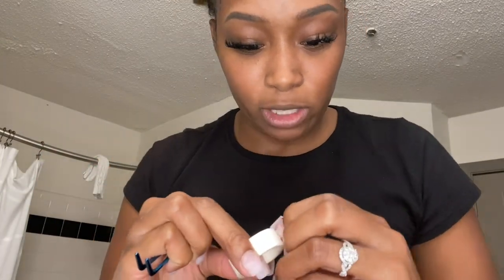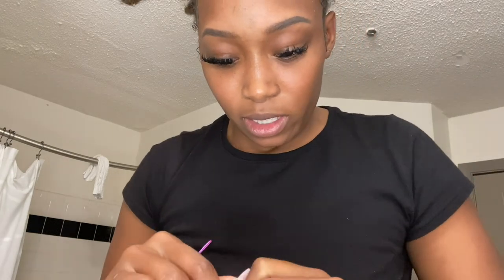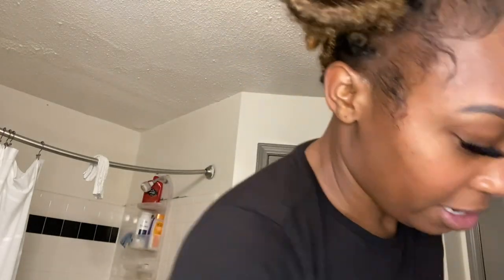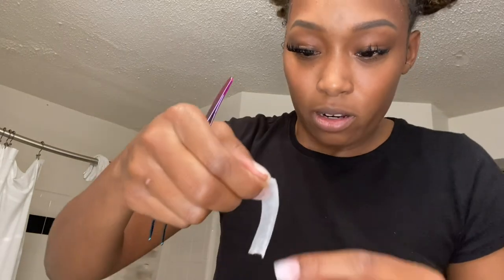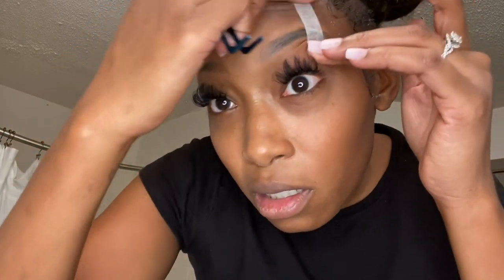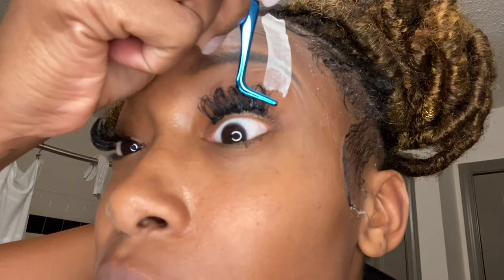I'm going to grab this tape — you can use regular medical tape from CVS or any pharmacy. I ordered this off Amazon in a lash kit. I'm going to press it on my eyelid and pull it up, and I'm not pressing down on my eyebrow hairs because I don't have enough to be waxing off. I'm going to stick it and put it on here.